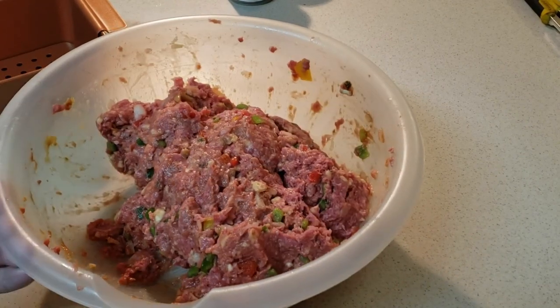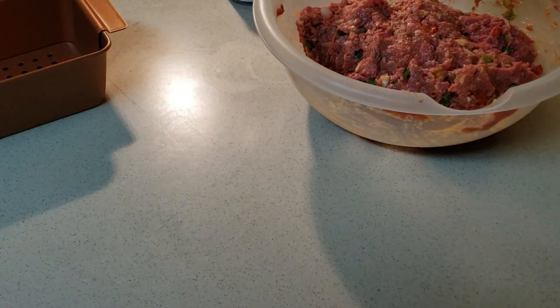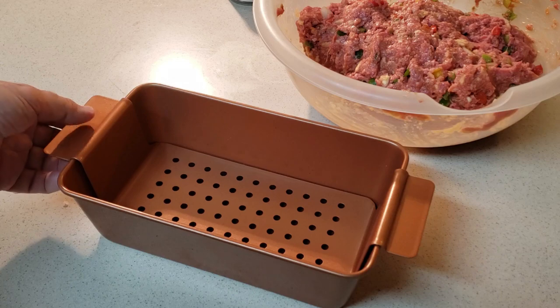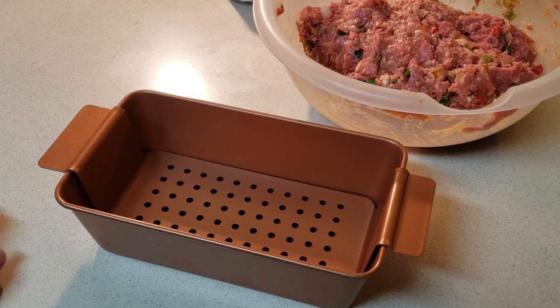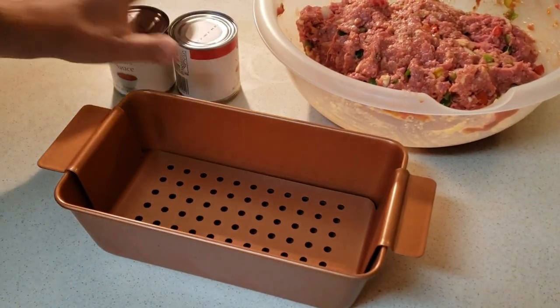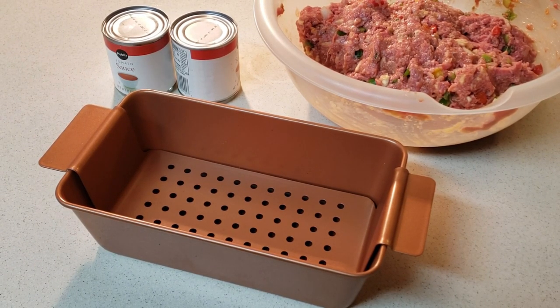I have it all mixed together and combined in the bowl. I'm going to use this metal baking pan — it has a removable bottom so you can take it out after it's done. It says right before it's done, we're to combine two more eight-ounce cans of tomato sauce and about a half cup of ketchup, and pour that over the top right before it finishes. The oven is preheated to 350, so I'm going to put this in the pan and show you it going in the oven.